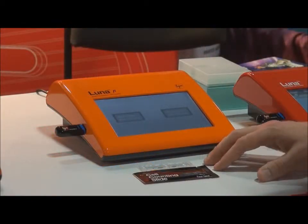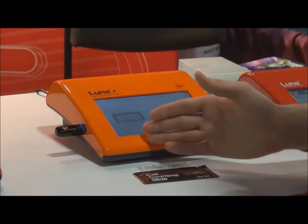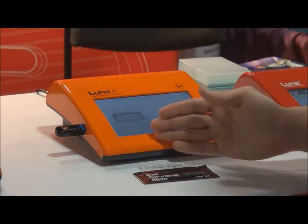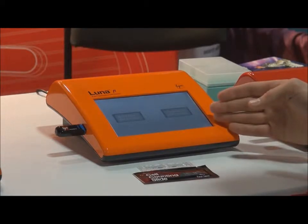When you turn on the Luna, you will have the initial option to choose between bright field counting and fluorescence counting. The bright field option is for your Trypan staining, and the fluorescence counting is for AO and PI fluorescence staining.